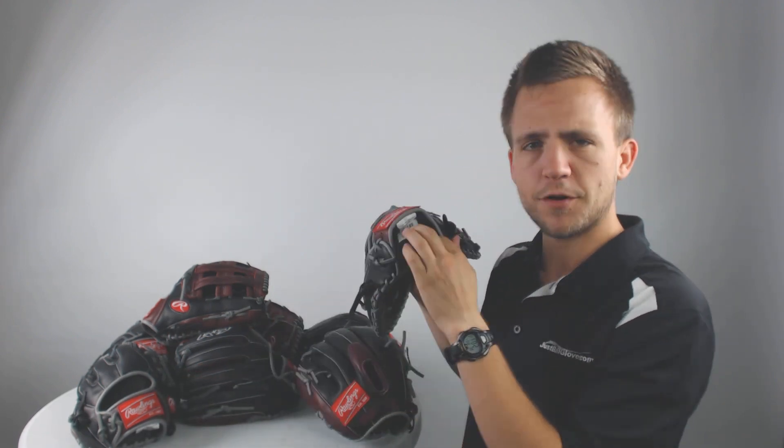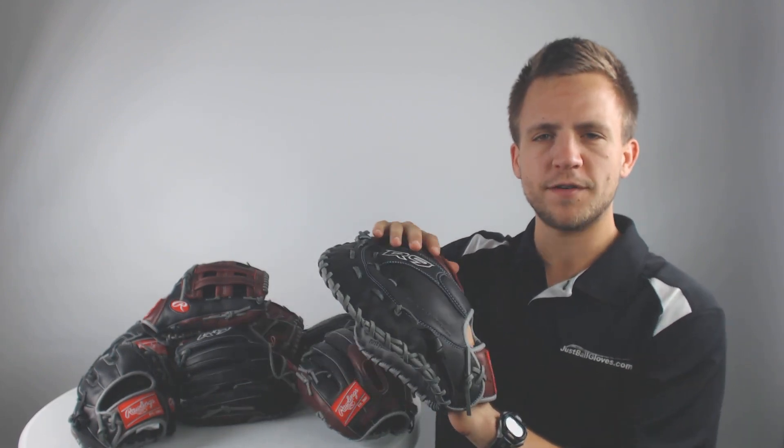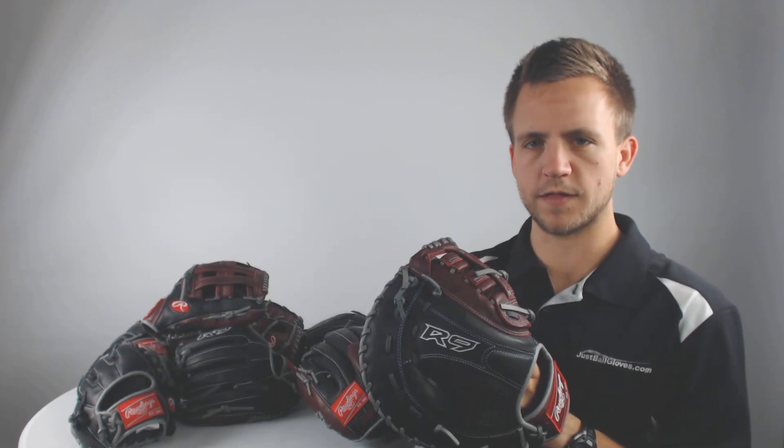Furthermore, we've got this comfort padded wrist strap that's going to help overall optimize the comfort of the glove. Furthermore, you have padding on the inserts of each finger stall that's going to help provide a more comfortable feel while using the gloves.